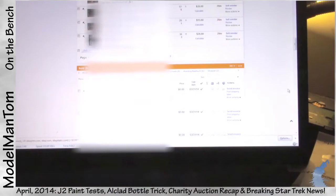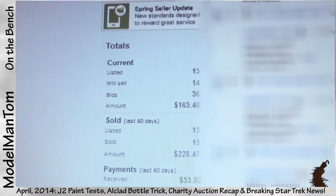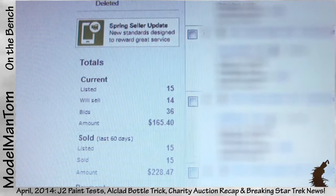There's been some really nice bidding. The most expensive thing is 26 bucks, a couple of those. Sitting at the halfway mark, there's another hour until the next round of models goes off — I think there's at least 15 of those. Actually, yeah: 15 items, 14 have bids, 36 bidders, for 165 bucks so far.